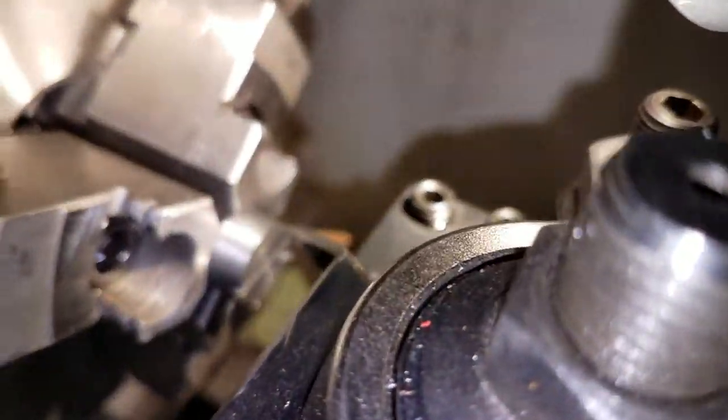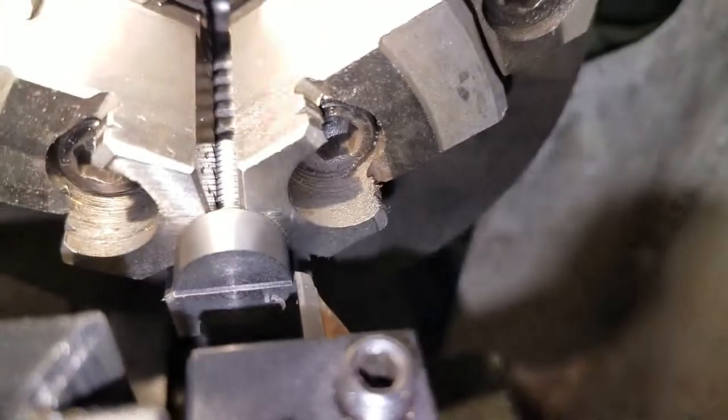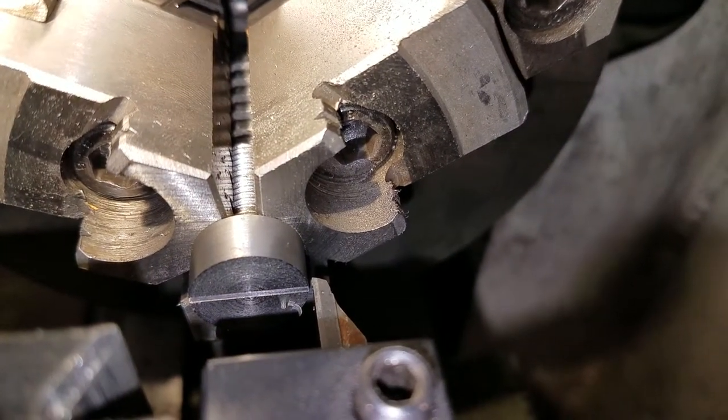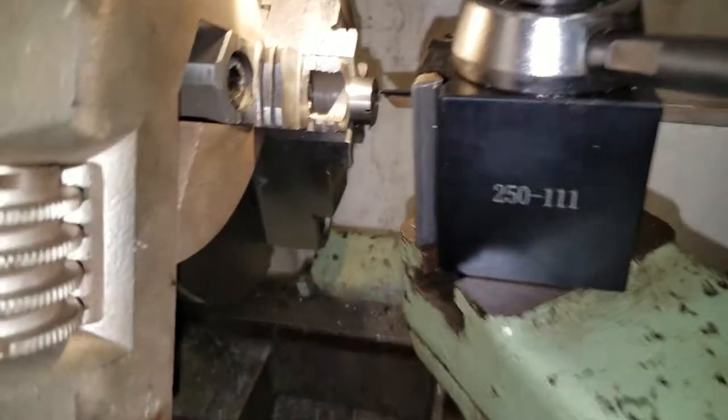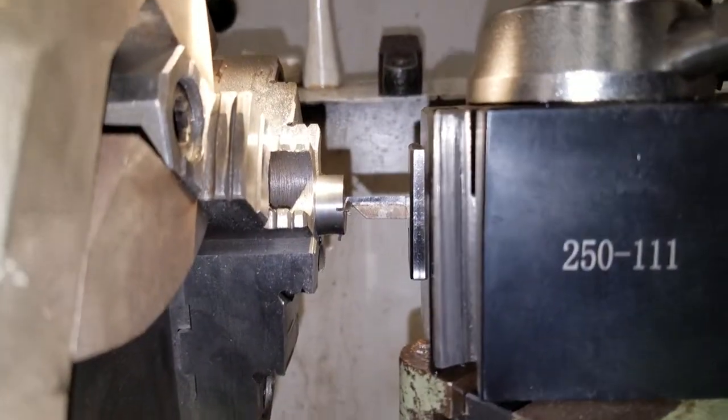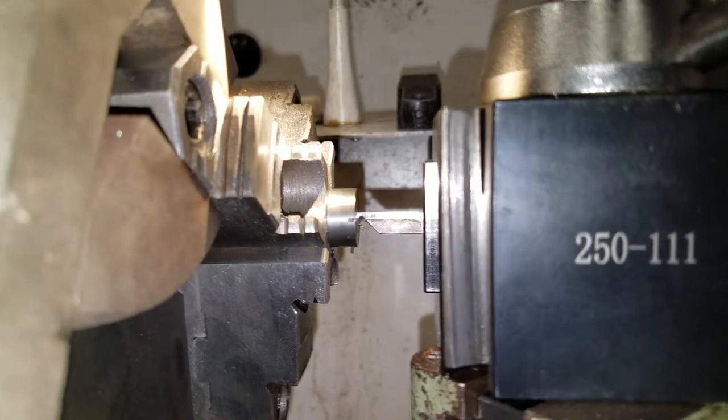Necessity being the mother of invention, here's a screw that I need to put a slot in. I ground a piece of carbide that had a very thin profile to a slot graining tool.